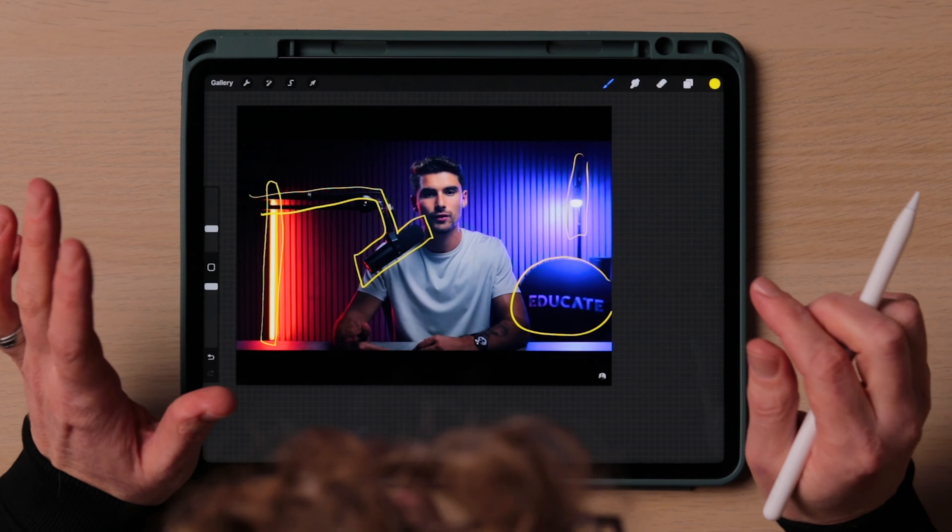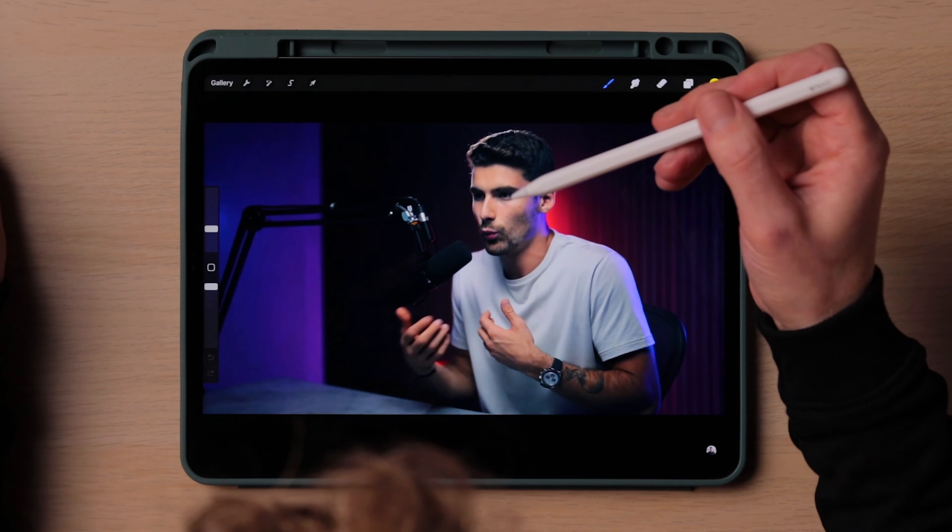On his second angle, there are no props other than the microphone — that is it. He's gone for the complete bare minimum look and it's really effective. He is the star of the show; there's nothing else in the way. Just him, his microphone, just getting his point across.